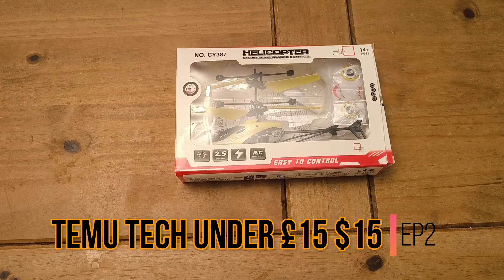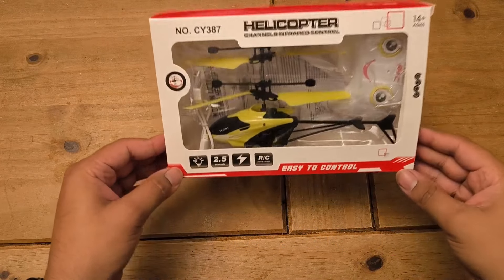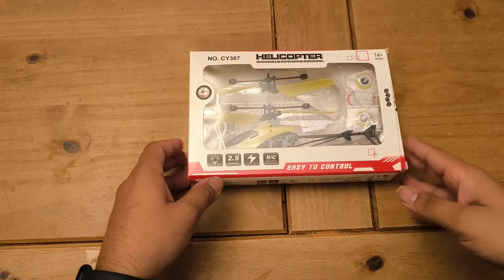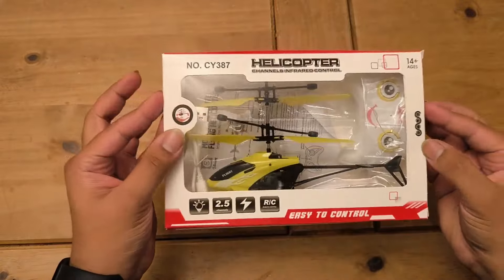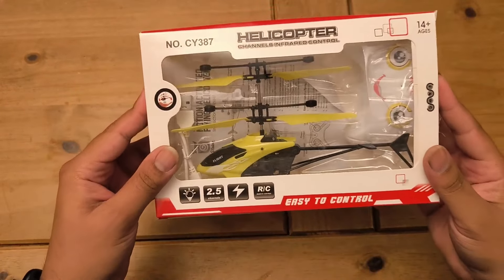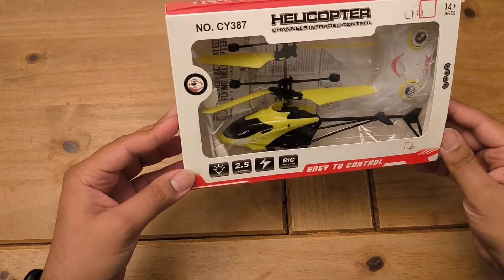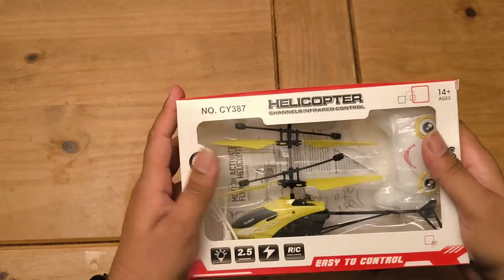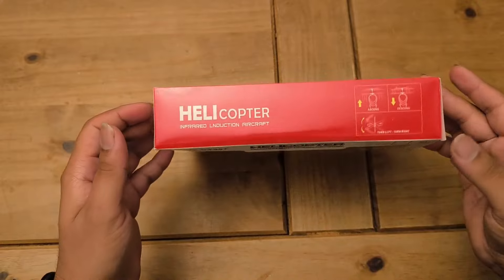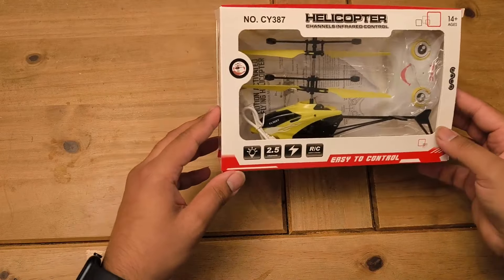Hey guys, it's Tierney and today we're going to have a look at this remote control helicopter from Temu for episode 2 of cheap Temu tech under £15. This one cost £8 — insane. A remote control helicopter for £8! I remember when these were like 20-30 quid back in the day when they first became a trend. £8 is insane. The packaging is definitely cheap, you can really tell. Even Poundland had better packaging than this.